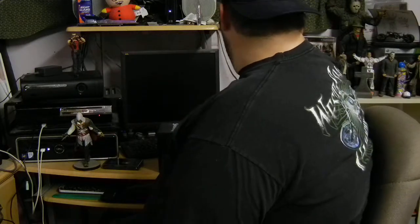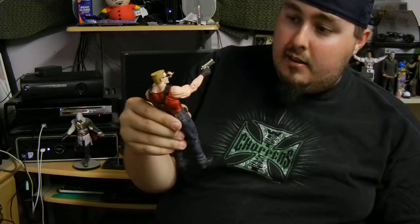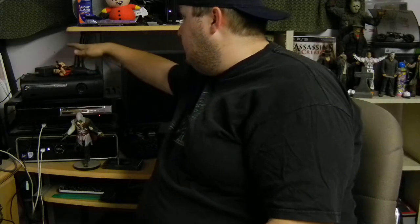That's all from everything behind me, other than my Duke Nukem Forever figure. My buddy actually picked this up for me as a late birthday present, so thanks Chad. It's pretty badass, just like Duke. I'm setting him down — I don't want his cigar to fall out, because that would be bad.